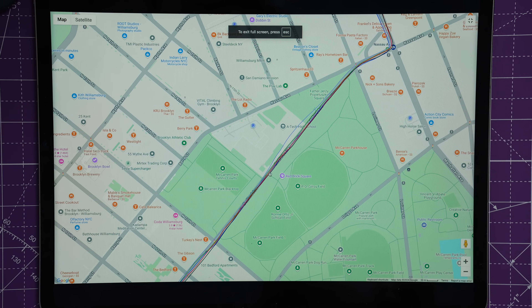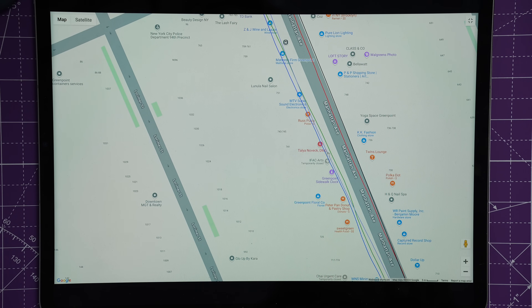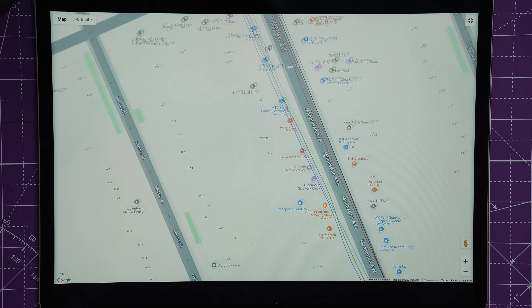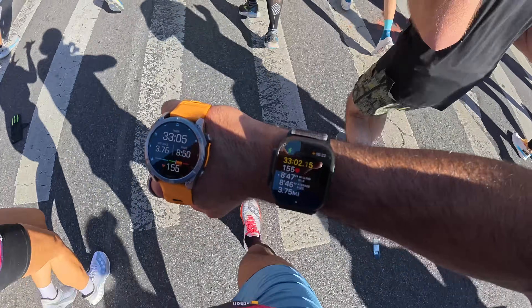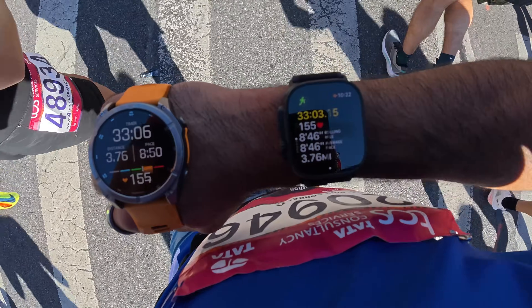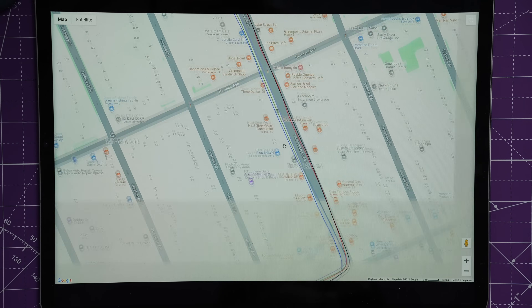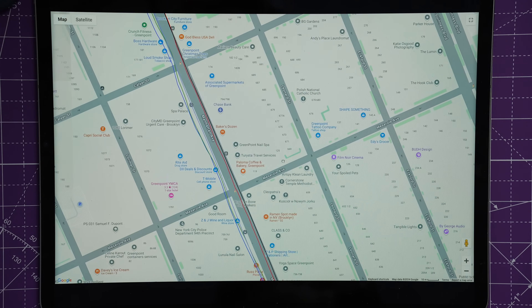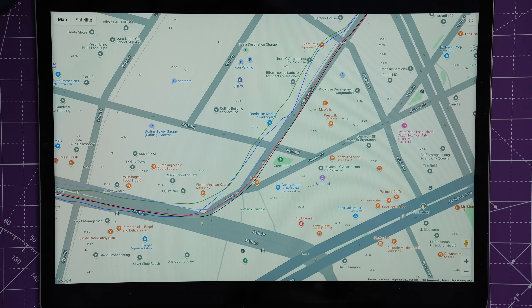On some turns near tall buildings the Pace Pro jumped off the street a bit. Something very fascinating: the Series 10, Pace Pro, and T-Rex stayed on the left side of the street while the Fenix 8 and Apple Watch Ultra 2 tracked to the right. I was wearing the Fenix 8 and Ultra 2 on my right arm and the other three on my left arm — that seems to have a real impact on which side of the street the GPS tracks placed me. This experiment isn't perfect.